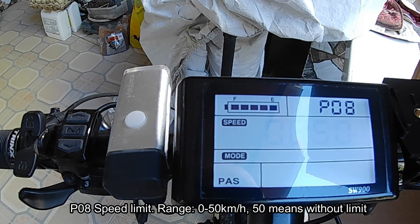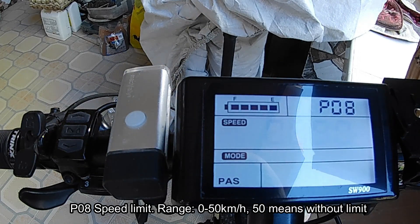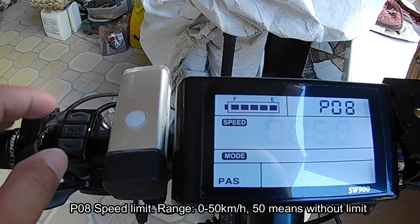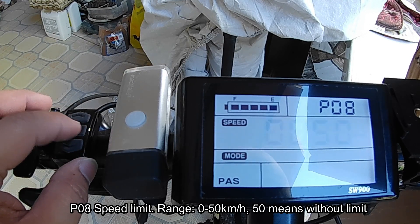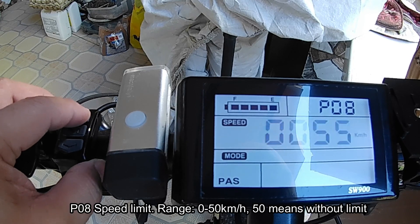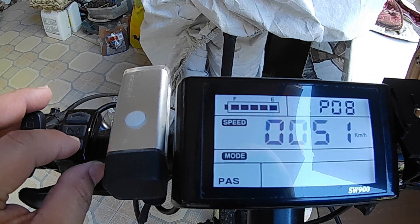P08 is the speed limit — how much speed limit is set for your use. Here in the Philippines there is no specific speed limit for e-bikes, so I just set it at 50 kilometers per hour. This goes all the way to 100 kilometers per hour.